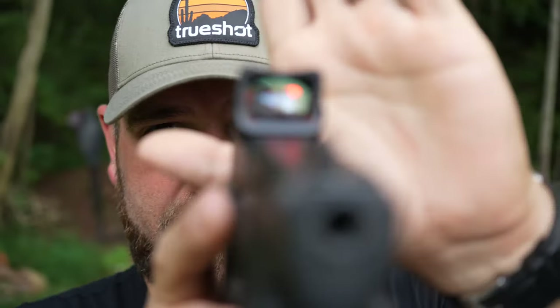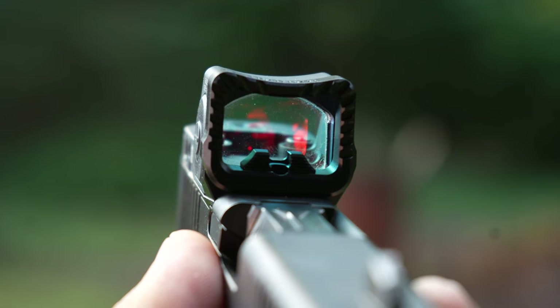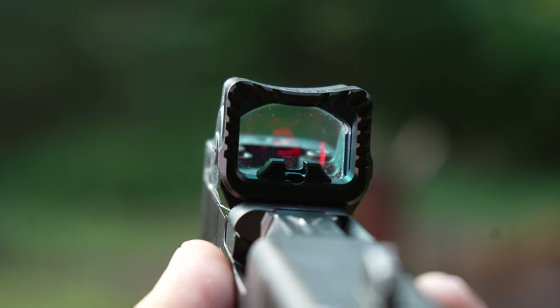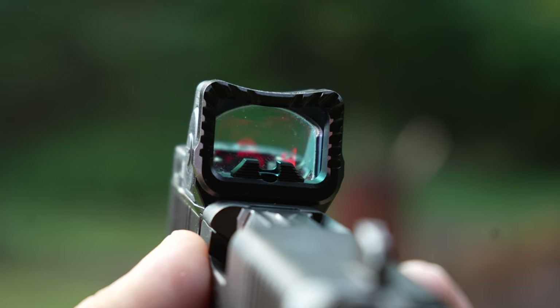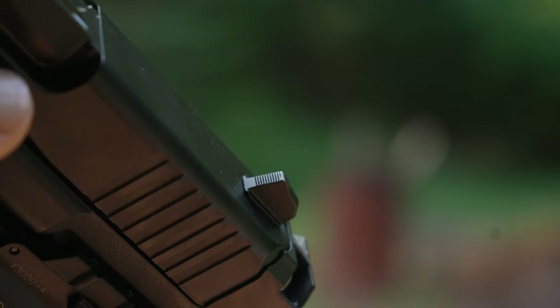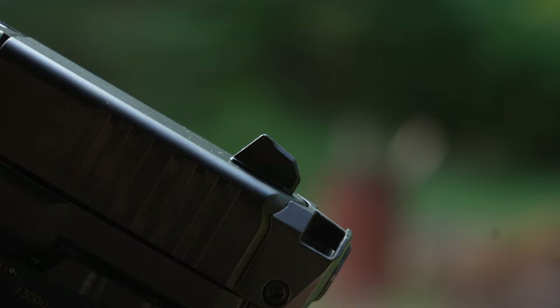The six backup sights are an irons-forward type sight system. You have a little iron sight mounted to the front shield on the Guardian — they call that the six. It also comes with a new front sight post. The six backup sights are optional; they don't necessarily come with the optic plate unless you order them as a kit together.